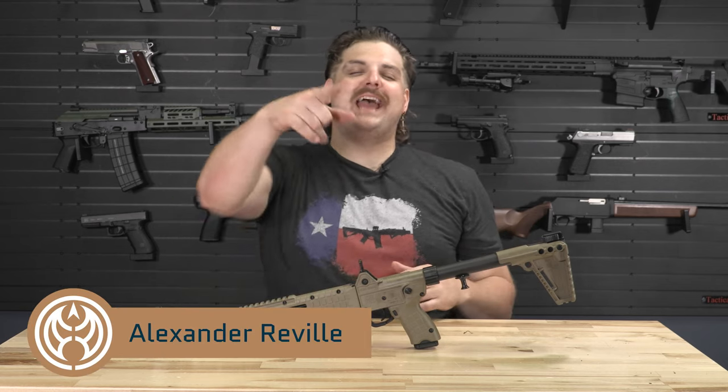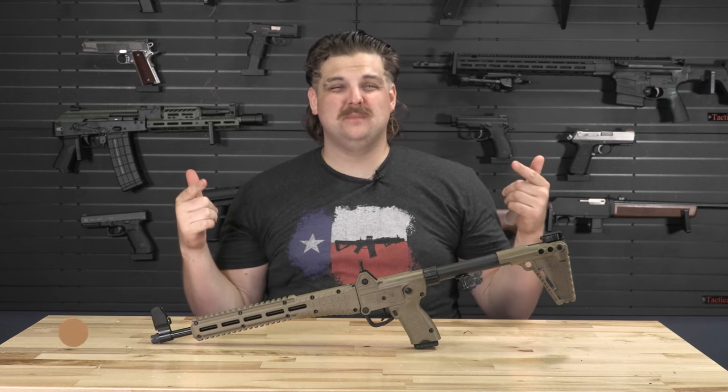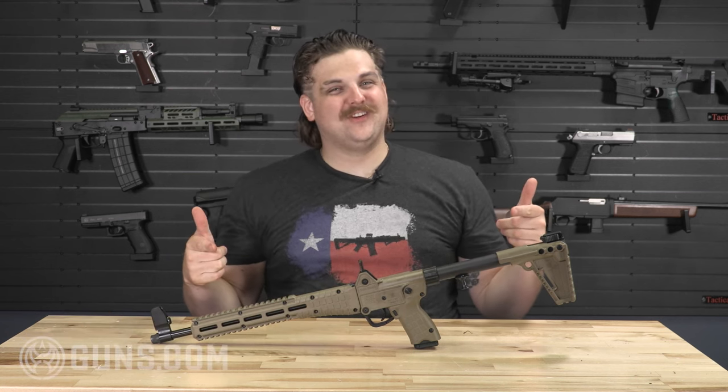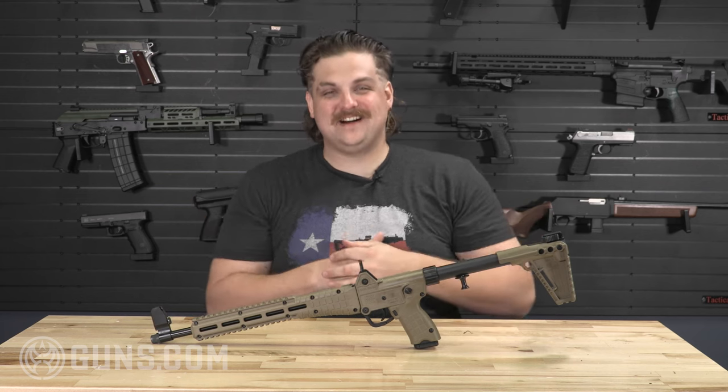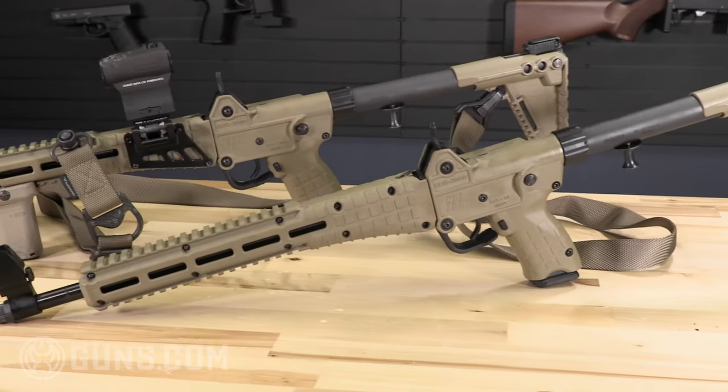What is happening y'all? This is Alexander with Guns.com, but today you can call me X to the Z because you can come and pimp this gun with me. We're gonna go over the Kel-Tec Sub 2000 and check out some of the popular attachments to make this all the better.